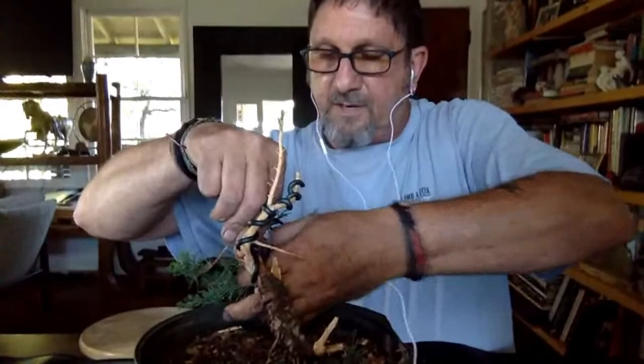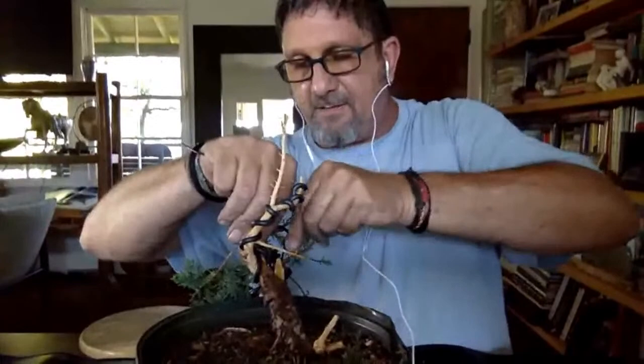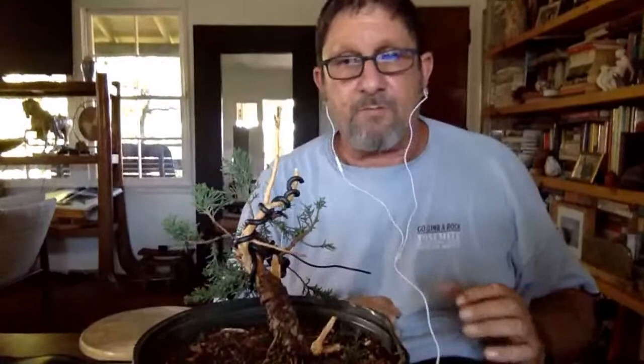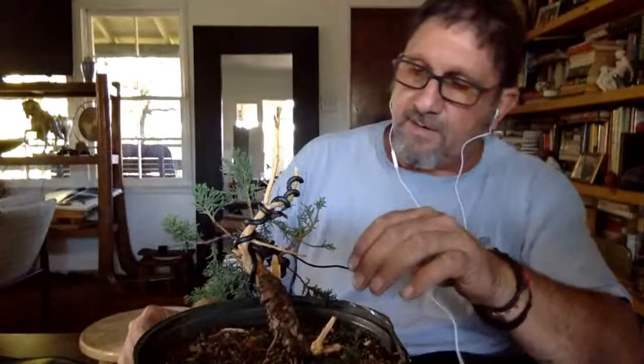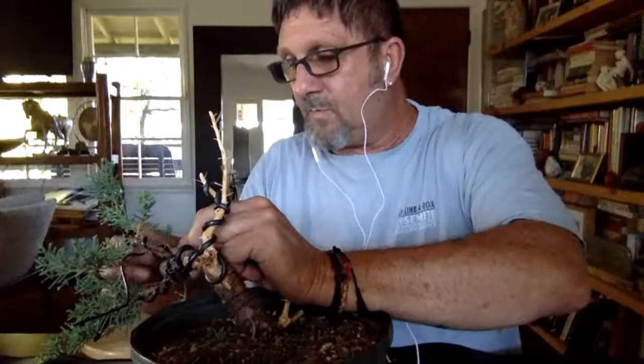When it comes time for potting this tree, it'll probably go into what's called a crescent pot — a pot made to look more like stone than fine clay, usually shaped like a crescent or a broken eggshell. They really lend themselves to trees in semi-cascade or slanted styles, particularly junipers that make the tree look like it's growing up in the mountains somewhere.